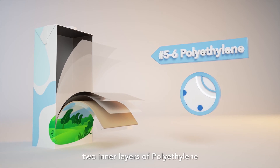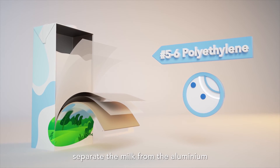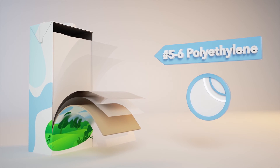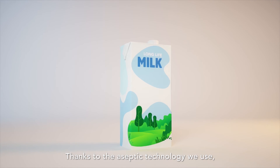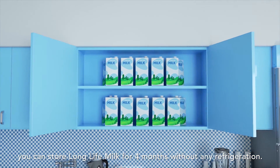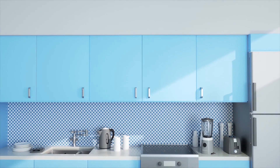And finally, two inner layers of polyethylene separate the milk from the aluminium and add extra protection. Thanks to the aseptic technology we use, you can store long life milk for four months without any refrigeration.